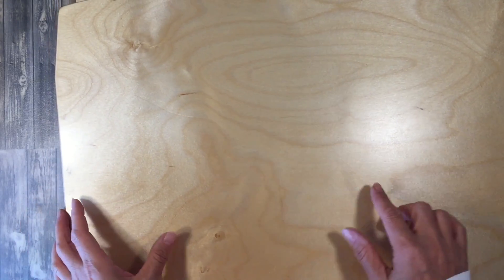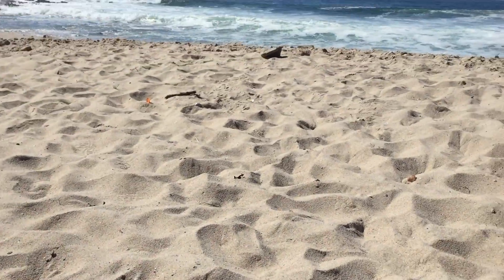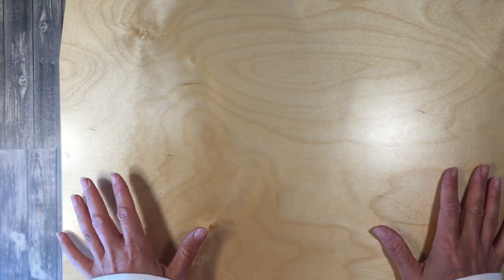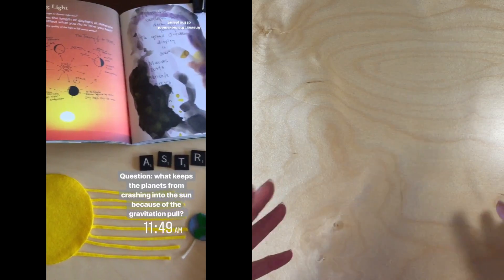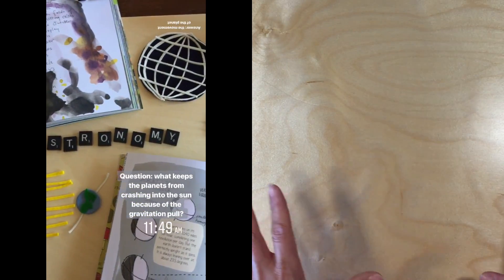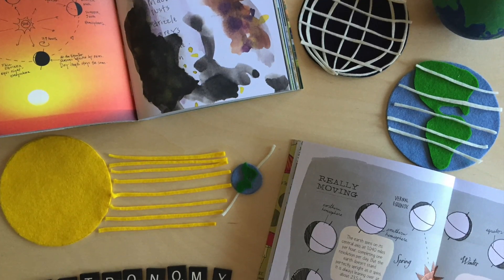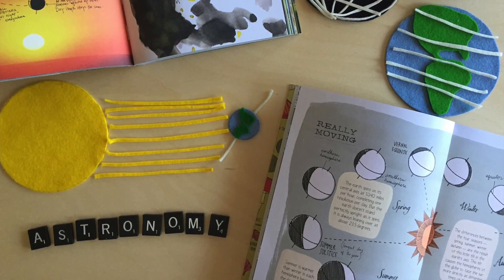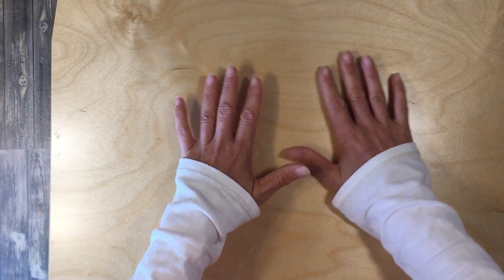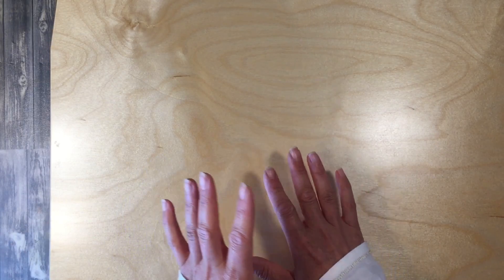They're not just great for painting. We have used these in our nature study to display specimens that we find in nature. They are so gorgeous and multifunctional. I also use them to display unit studies — I'll arrange things we need to study, which makes it really beautiful, and then I can carry it into our school room and place it on the table, and when we're done I can easily scoop it away. They make really beautiful trays as well.